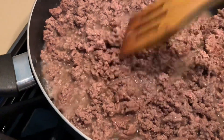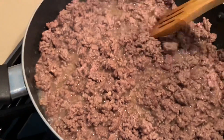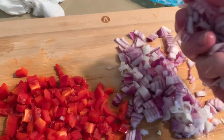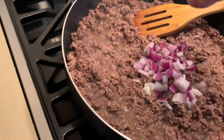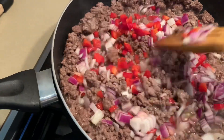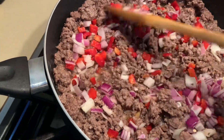Once the meat is nicely chopped up and you don't see any more pink, we are going to add our onions and peppers and sauté that. Sauté everything for another two minutes until the peppers and the onions blend in together and give a nice aroma.